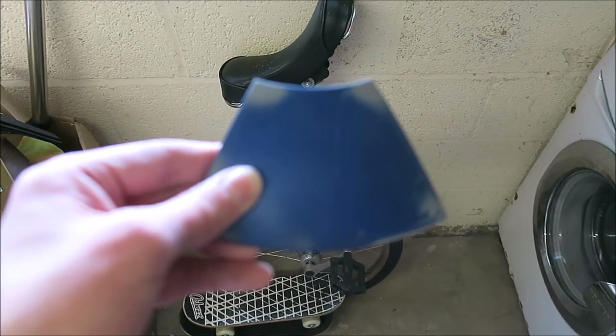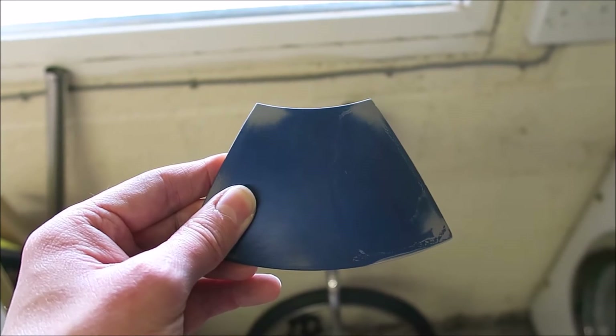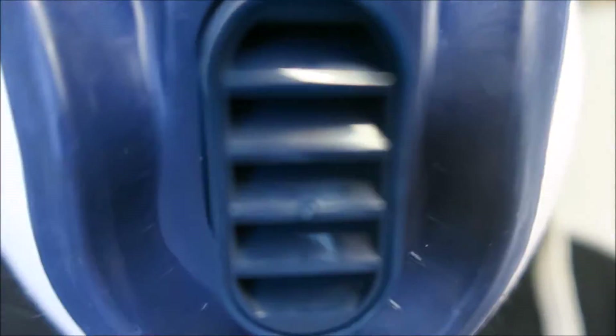Remember when spray painting to always wear a mask. I chipped a panel, so I'm gonna prime the entire thing and start from scratch. It's not Bane from Batman, it's still me, Dan. I'm getting headaches from all the spray painting, so I've got a proper mask now that filters out fumes.